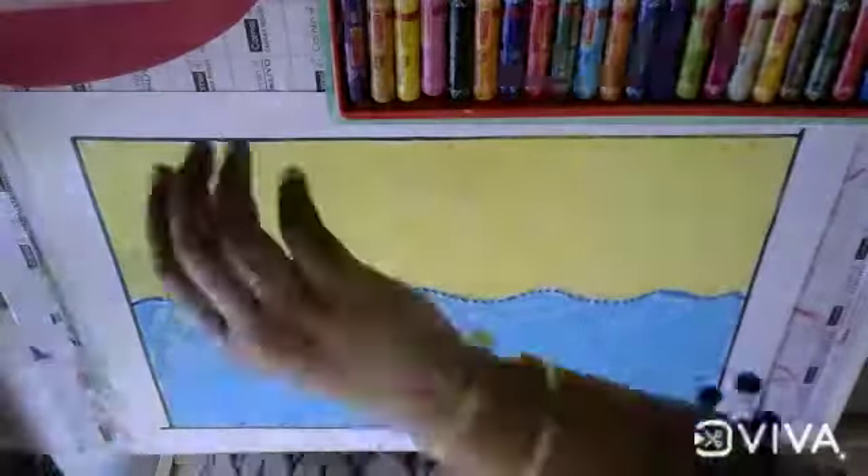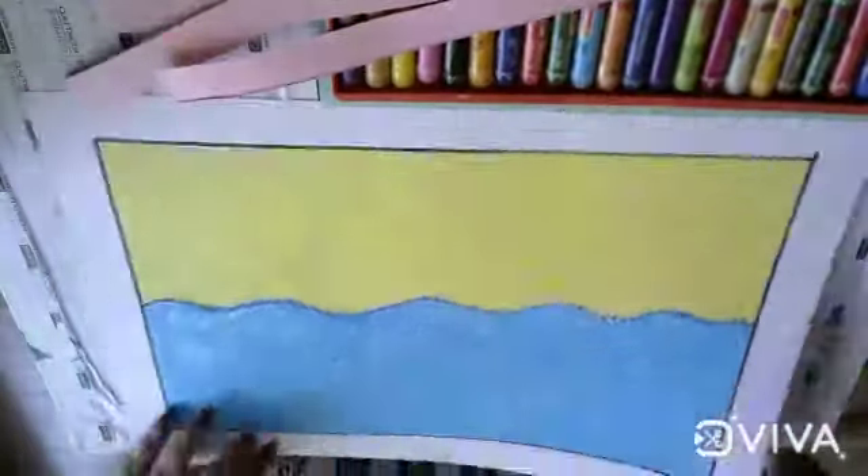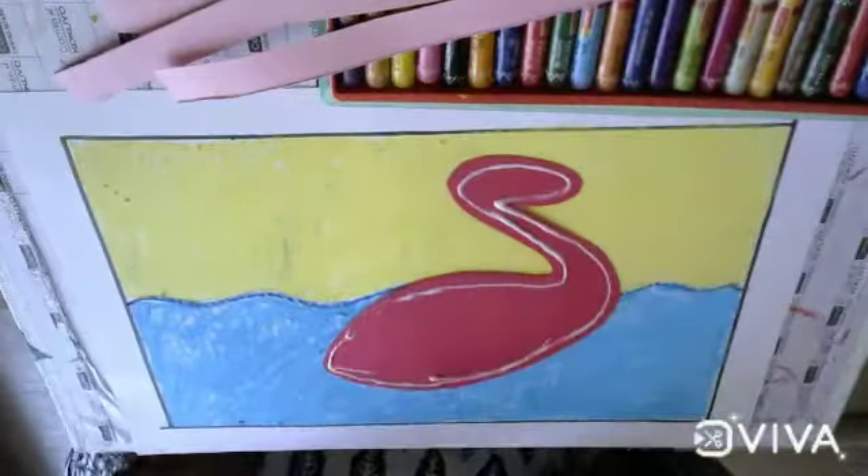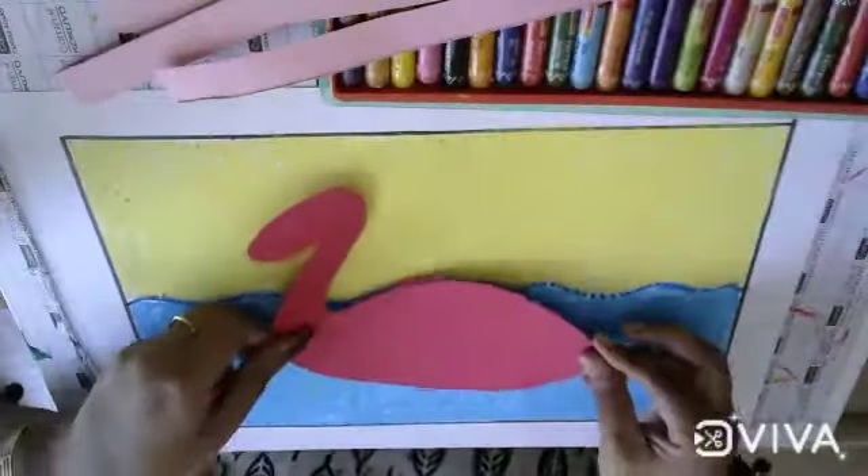Now take the swan, put some glue in the corners, and paste the swan onto the sheet.